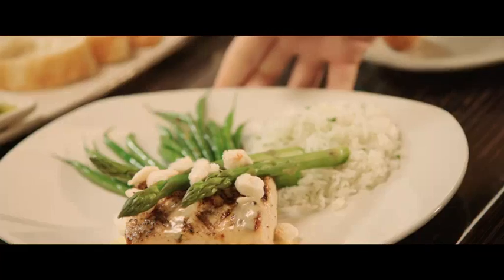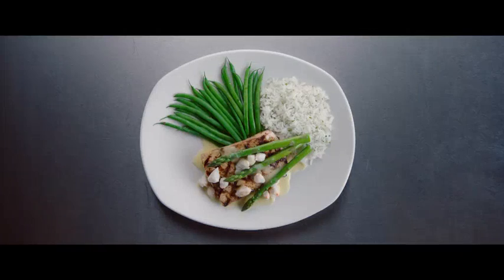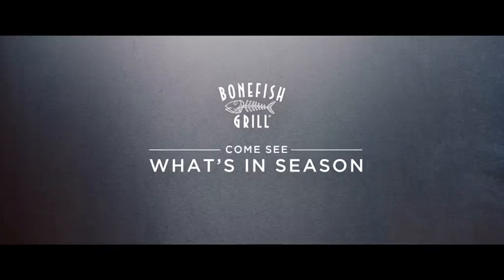I've tried Mahi Mahi many different ways, but this is by far my favorite. So come in and join us at Bonefish Grill and let us turn you on to something new.